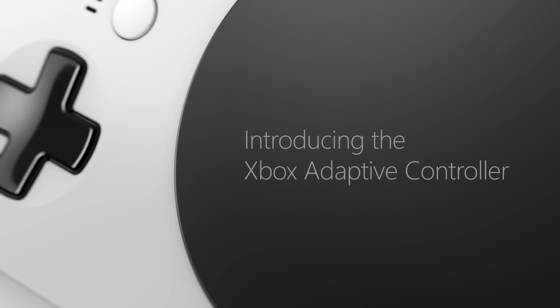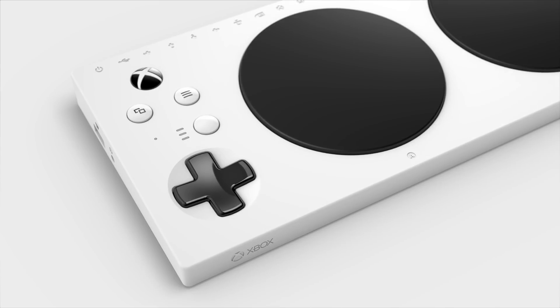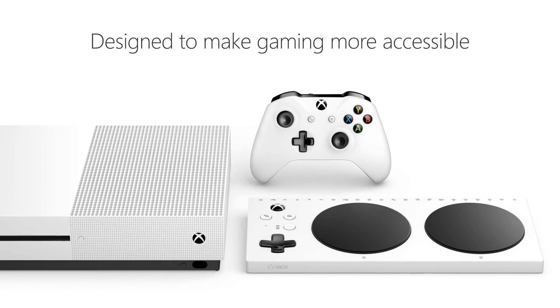The Xbox logo. Introducing the Xbox Adaptive Controller — a white console with two round pads and a plus control at the bottom left. Designed to make gaming more accessible.